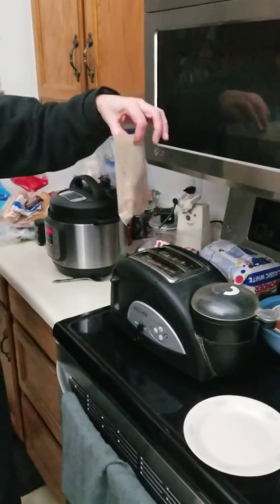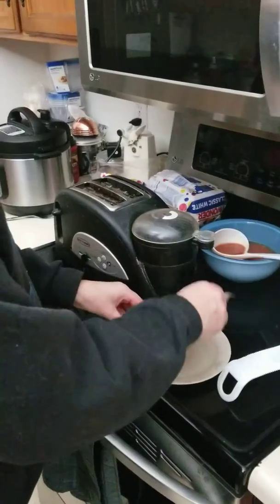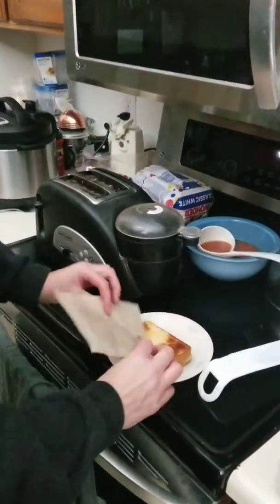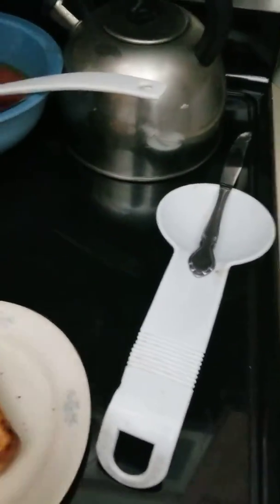Next time I'm not going to put the butter on first — we're going to do it and then butter when we pull it out. But there it is, it looks pretty good, and nothing came out of the bag.